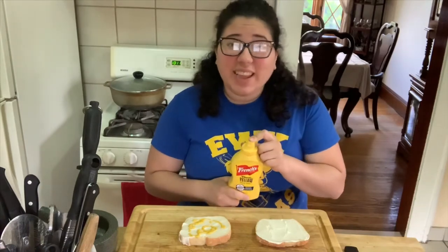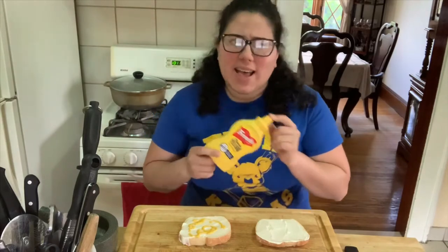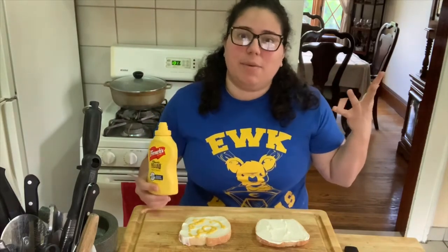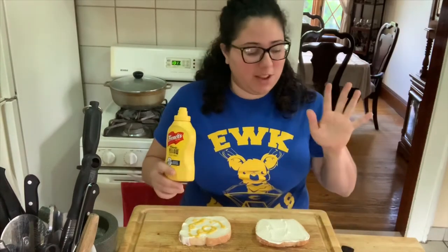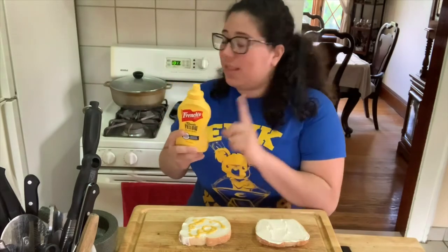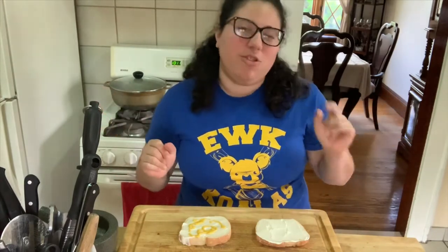I like mustard on my sandwich — you might not — but that's okay. You make your sandwich or your meal however you like. If you like less mustard, no mustard, onions, no onions — some people put lettuce and tomato on their sandwich. I'm not doing that today. My sandwich is going to be very simple. This also has to go in the fridge.